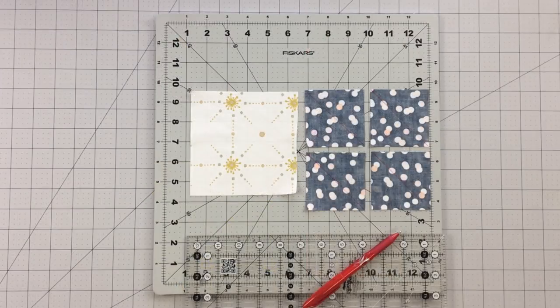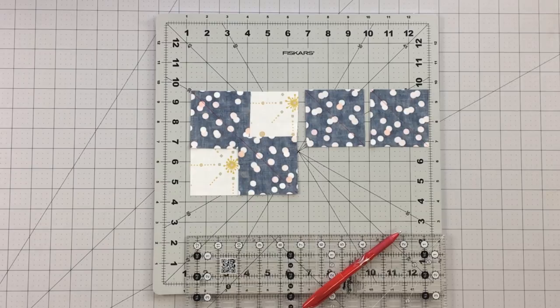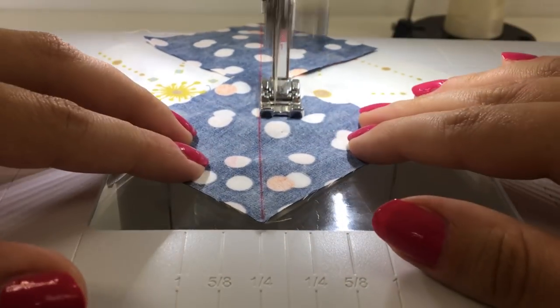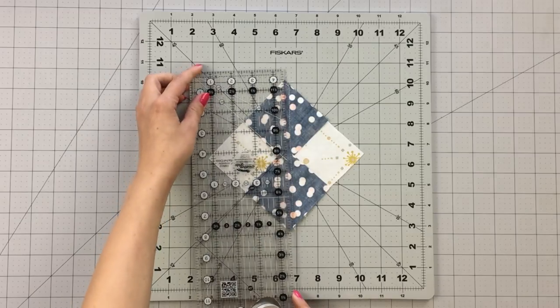To make 4 flying geese using the no waste method, take 1 five-and-a-quarter inch square from fabric C and 4 two-and-seven-eighths inch squares from fabric B. Draw a diagonal line with a fabric marking pen on the wrong sides of your two-and-seven-eighths inch squares. Place 2 squares at each corner of your five-and-a-quarter inch square, making sure right sides are together and the diagonal lines match up to make a straight line. Sew a quarter inch on each side of the line.